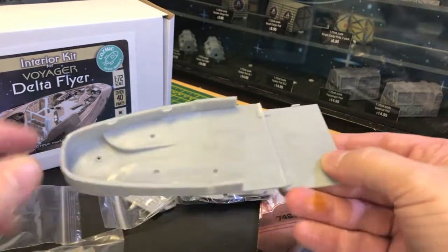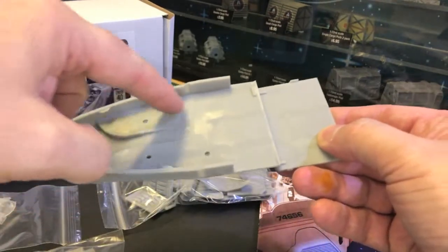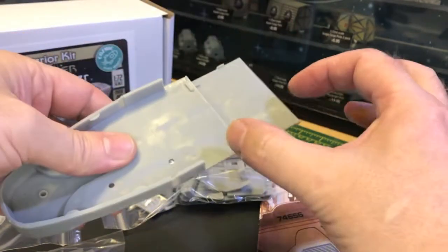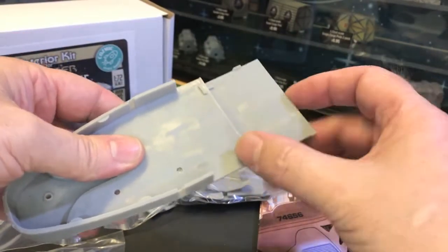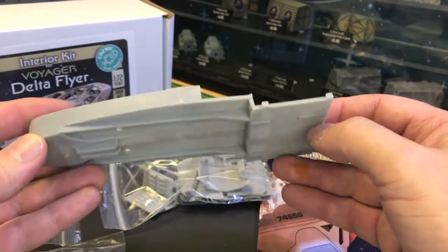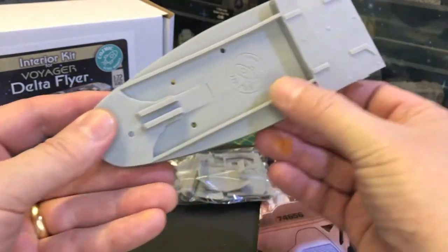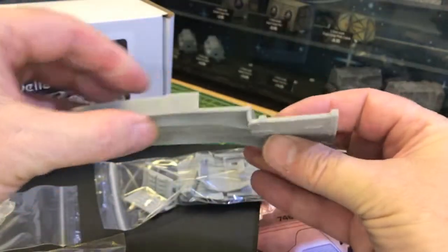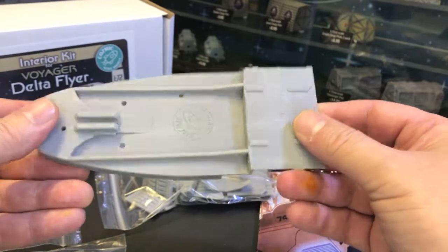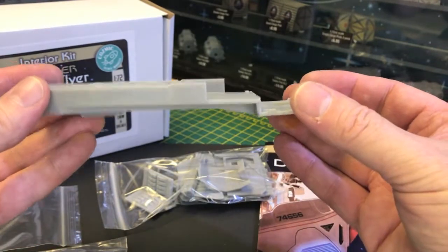Then there's the main tub for the cockpit. You've got the cockpit area here, then this will be the mid section, and then you've got the cargo bay area at the end. I've put these reinforcements on so that it doesn't warp.